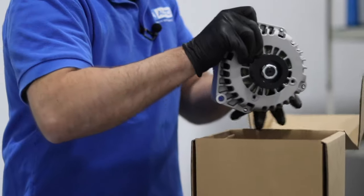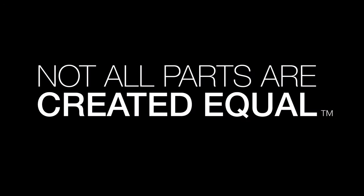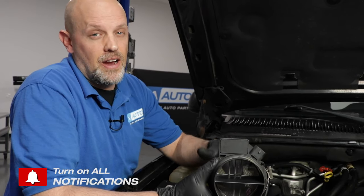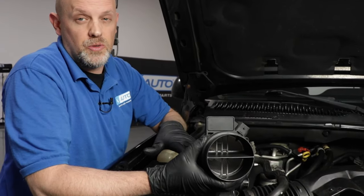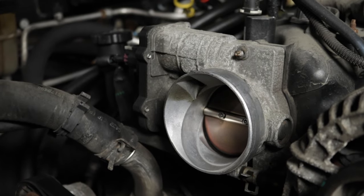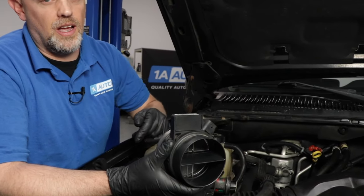In this video, I'm going to show you how to diagnose a mass airflow sensor. What the mass airflow sensor does is it actually senses the airflow going into the engine. Somewhere between the air filter and the throttle body is where it's going to be mounted, normally closer to the air filter.